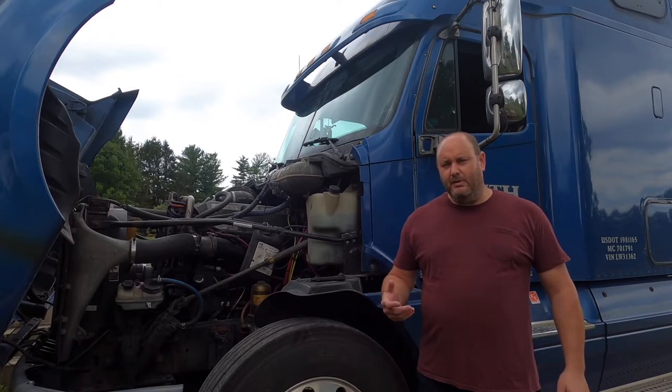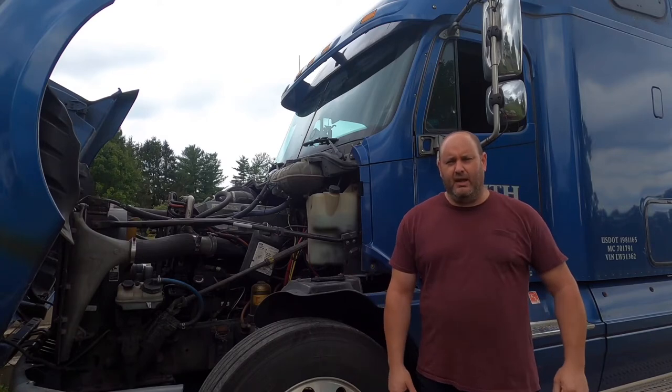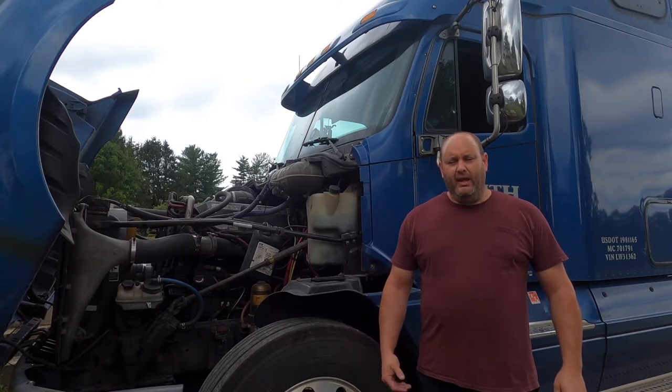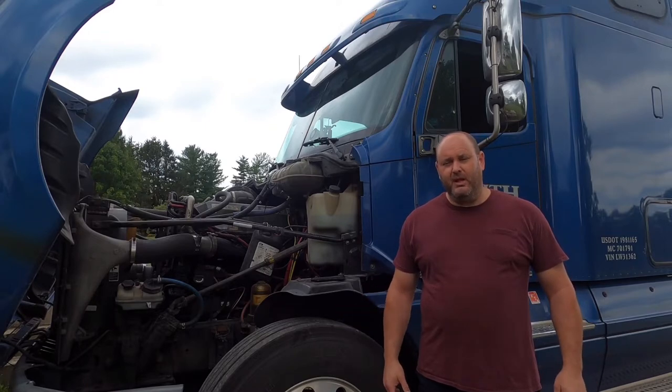So as a recap, basically what happened was I pressurized the system to roughly around 15 pounds of pressure. And we had air leaking straight out of the intercooler.